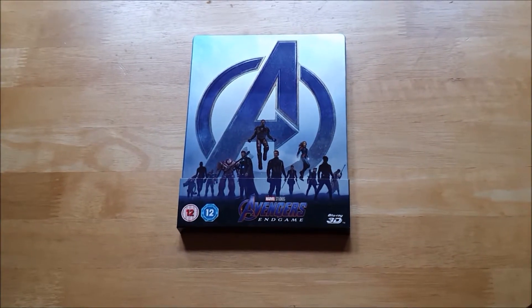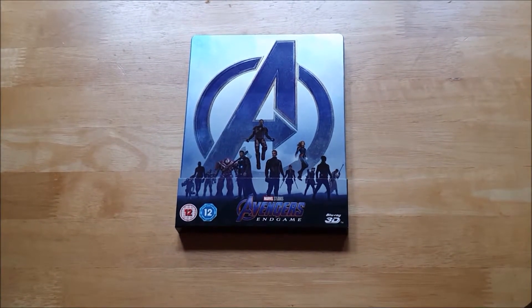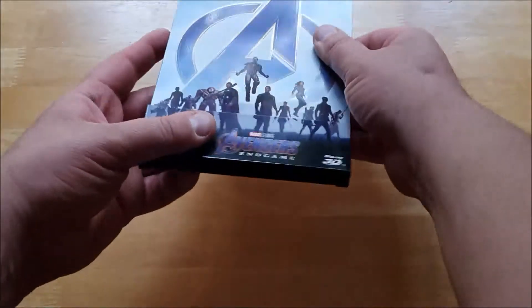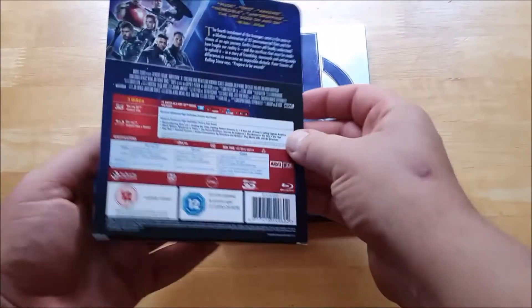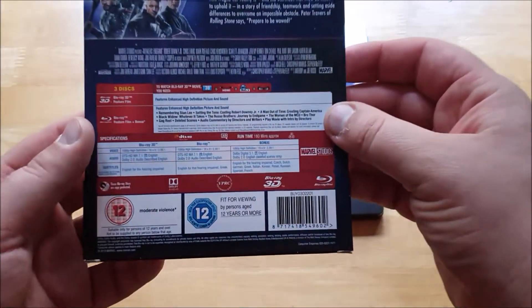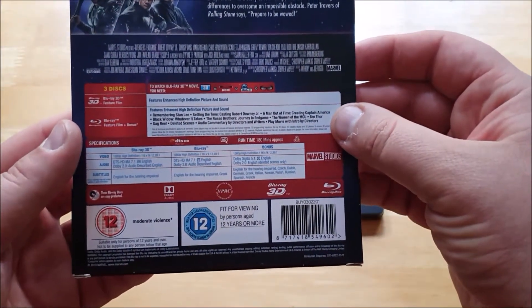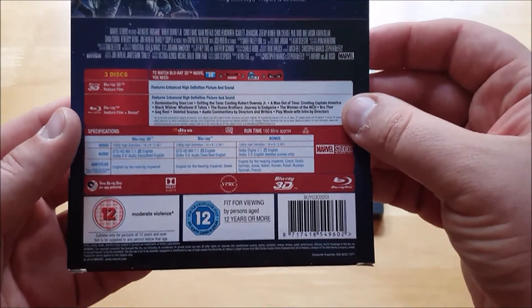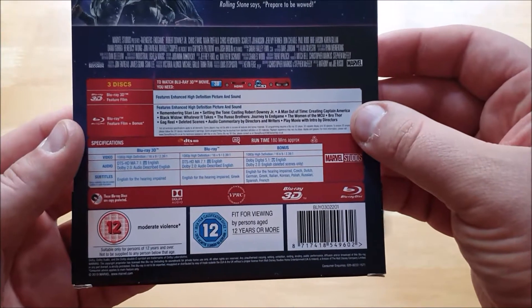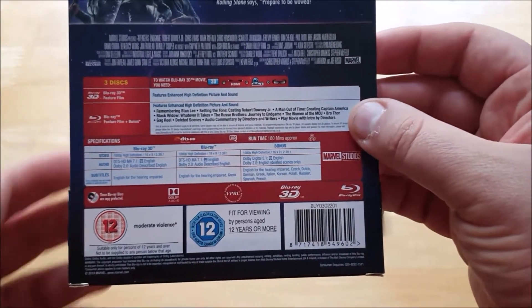Let's go to the unboxing portion to show you what it looks like. So as you can see, we've got Avengers Endgame on steelbook. I'll open it up so you can see what it looks like. It has the J card, which tells you that you have three discs — the Blu-ray 3D plus the movie itself, and also a bonus disc with the Blu-ray as well.